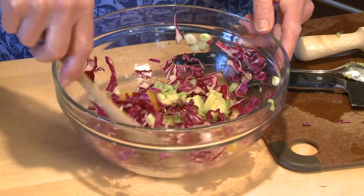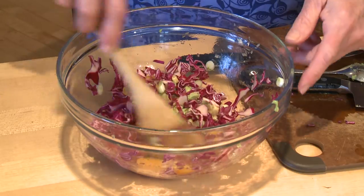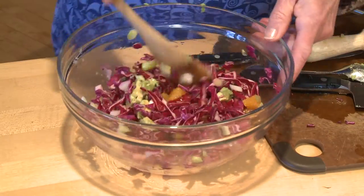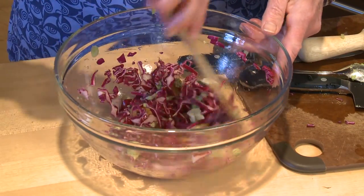And if you want cilantro in the salad, that's a really nice addition. Unless I'm making it just for my family, I do put the cilantro in then. But when I'm having company, I like to put cilantro on the side, because I've discovered a lot of people don't really care for the flavor of cilantro.